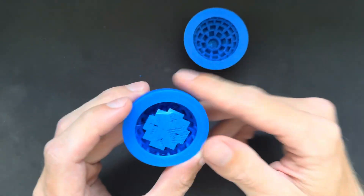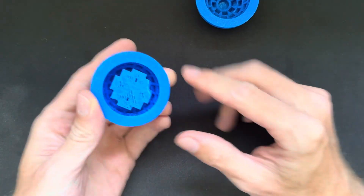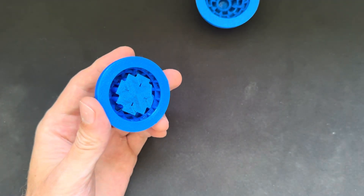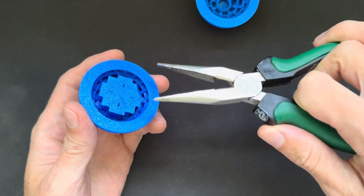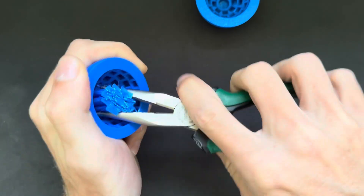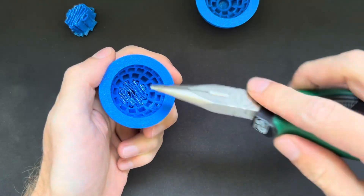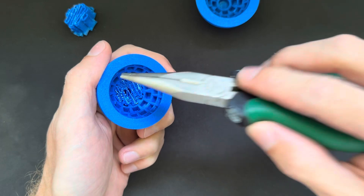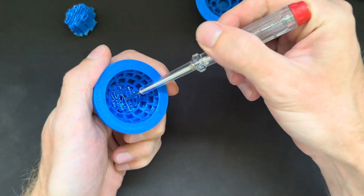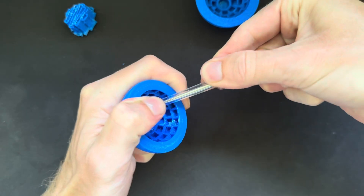Here is the array as it comes out of the printer — you print it like this so it lays flat on the print bed. You have some support material in the center part, and to remove that I just take some pliers and squeeze and twist it a bit to get most of it out. We still have a bit of support material in here, and for that I just take a screwdriver to get it out.